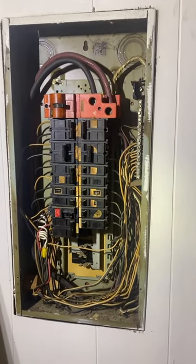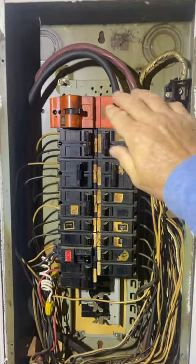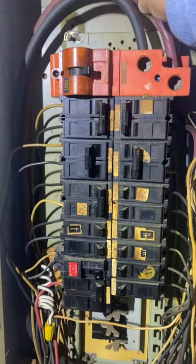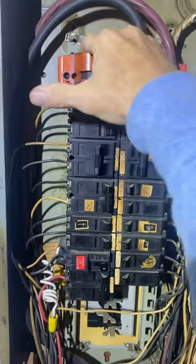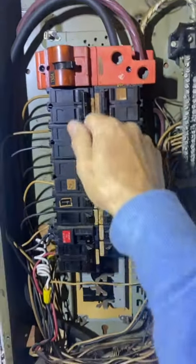With the breaker panel cover off, now I can look inside. I've been to this job a couple of times. They've been complaining about some issues of it losing power periodically and I've never seen it happen while I was here. But last night I came and this breaker was red hot and I heard it sparking. So I'm here to fix it today.